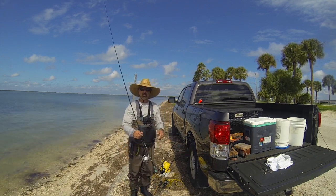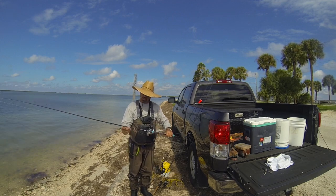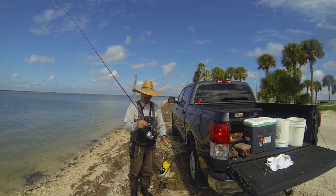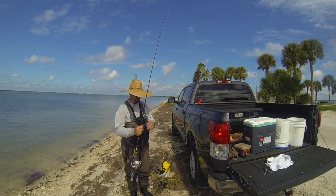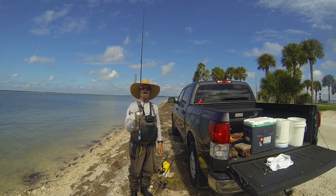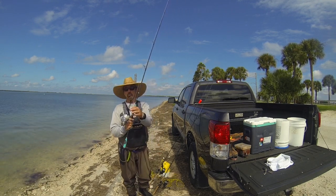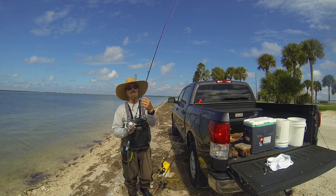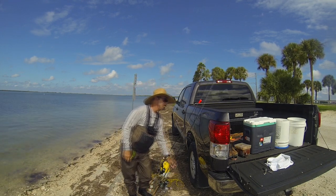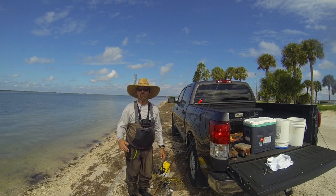We've got a Toadfish rod — we're going to test out this 7'2 medium extra fast. I've got this with a snap swivel. I'm going to fish my artificial with that, and I'm fishing with a Quantum Cabo 40, smooth with 30 pound braid and a 30 pound mono leader, tied in with a W-9.